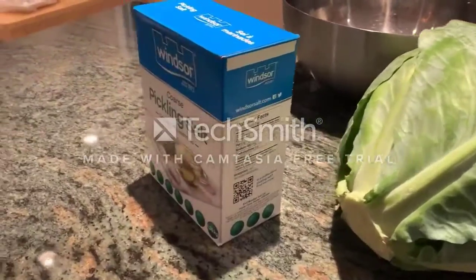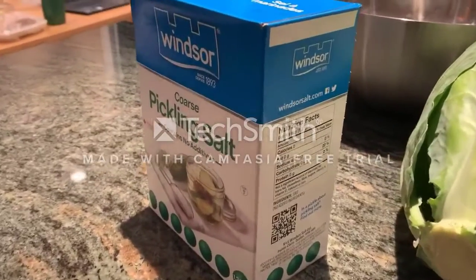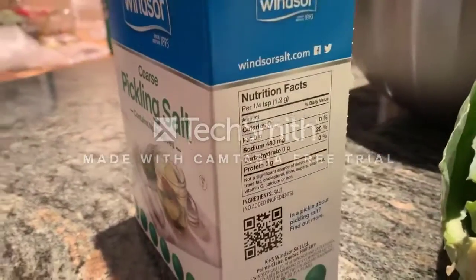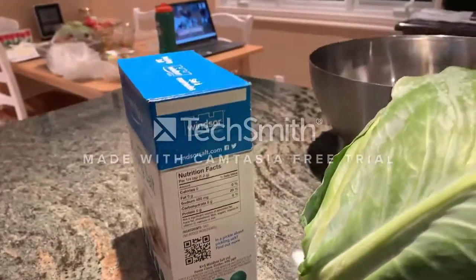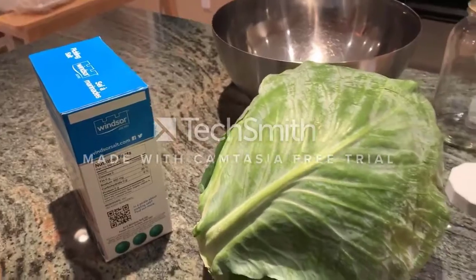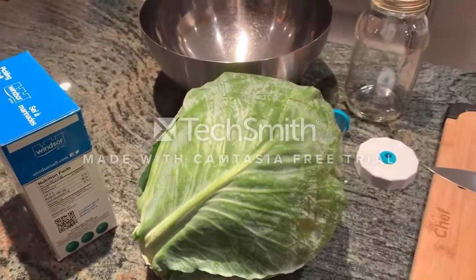Now you want to make sure that the salt you're using does not contain any iodine — as you can see right here — since it will inhibit the growth of lactic acid bacteria and precipitate out, and you will get a cloudy liquid which is very unfavorable.